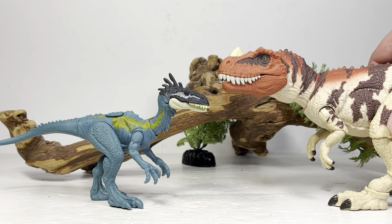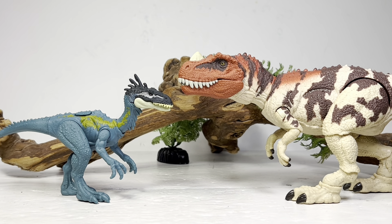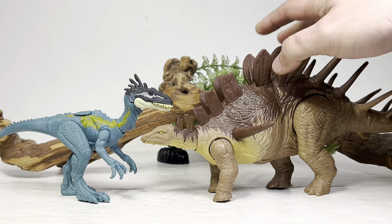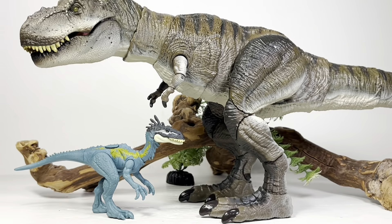Next up, here it is with the Hammond Collection Ceratosaurus. Alaphosaurus is from the Late Jurassic of Tanzania and did share a paleo-environment with similar species like Ceratosaurus. And here it is with a dinosaur it did share its environment with — Kentrosaurus. Lastly, here it is with the Hammond Collection T-Rex.